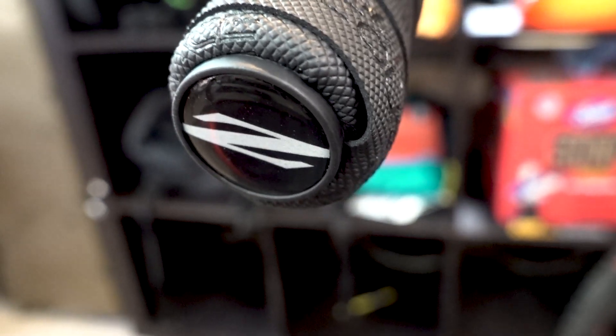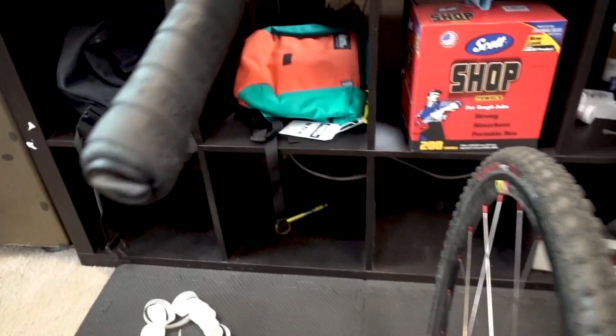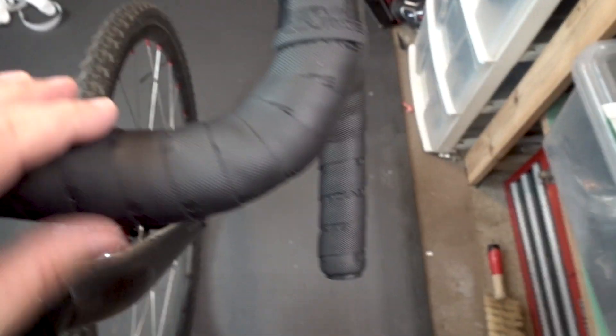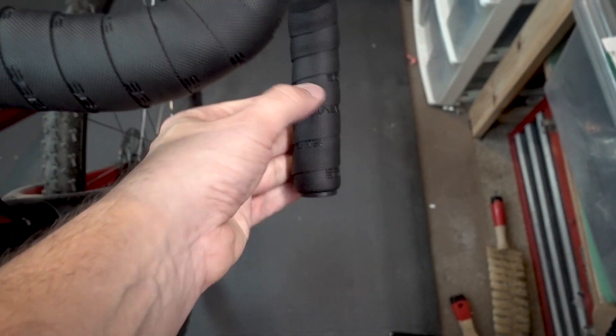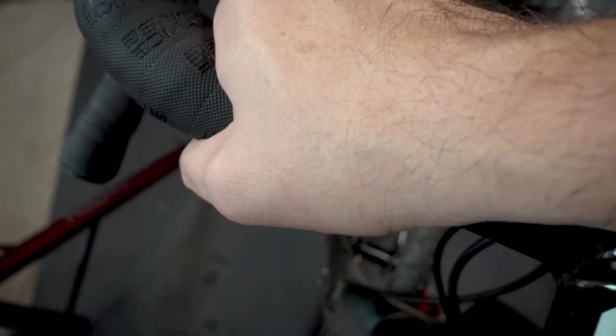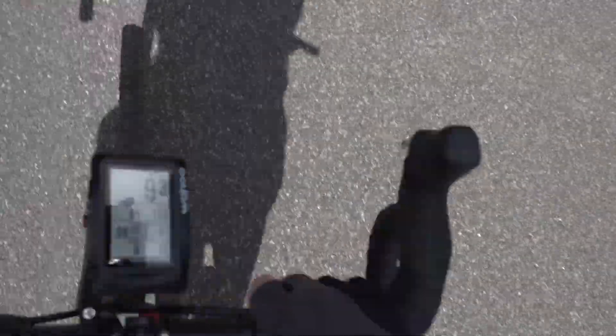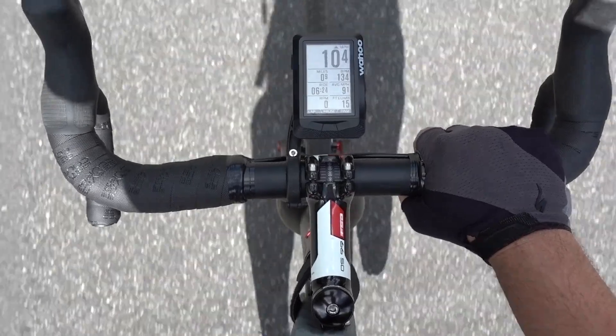I wish I'd started a timer when I started this bar tape — it's kind of a shit show. I also did this one backwards, so it's upside down. But it looks reasonably okay. This is so luxurious!